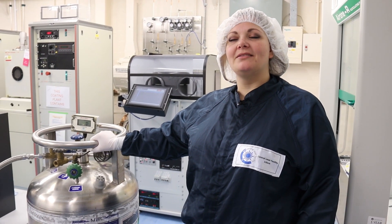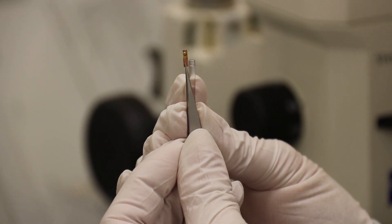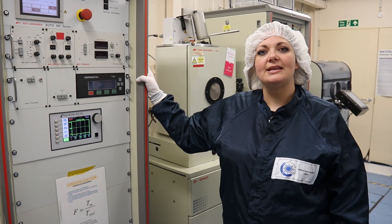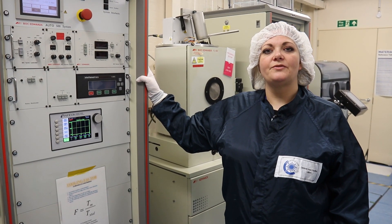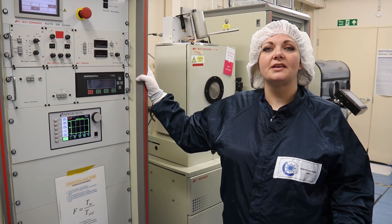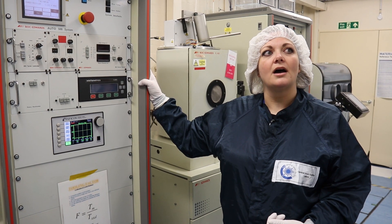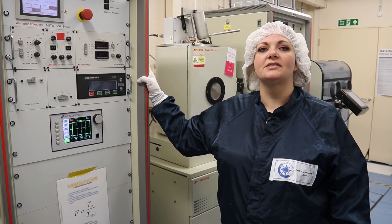Hi, my name's Donna. I work here at Rutherford Laboratories. Here at Rutherford we make micro targets which are used in our high-power laser facility for conducting experiments that look at things like future energy, or medical applications like cures for cancer and things like that.